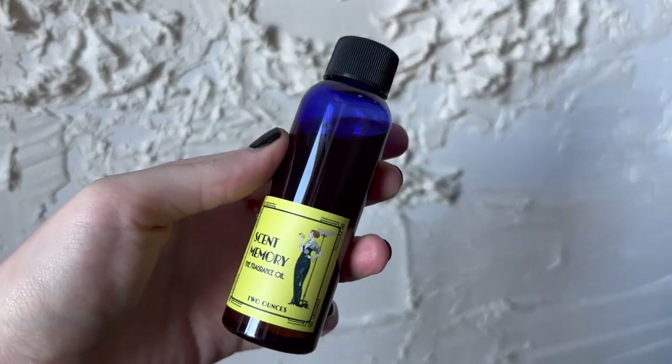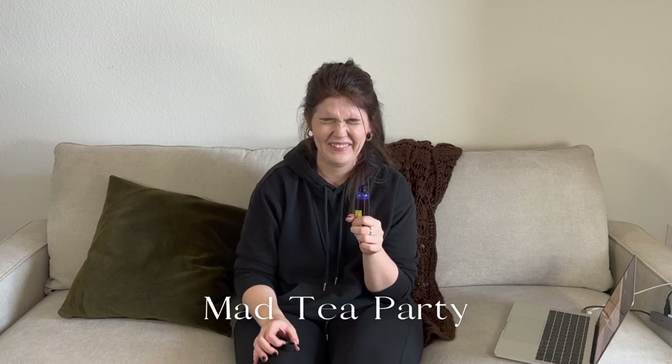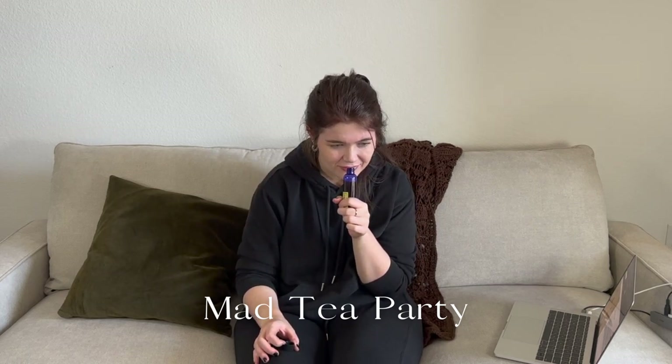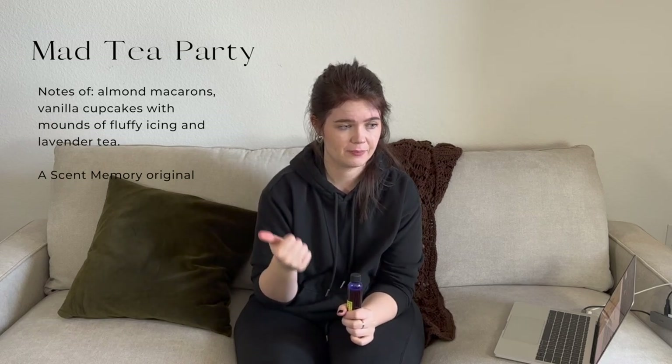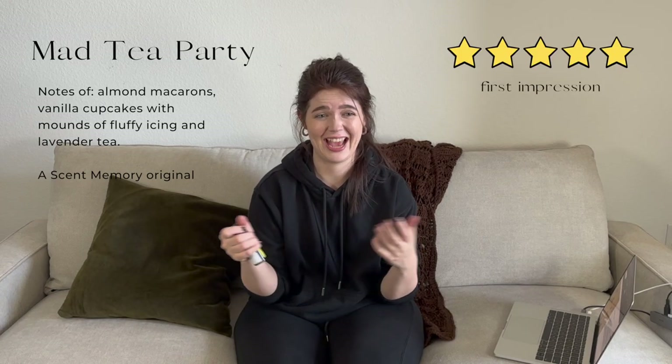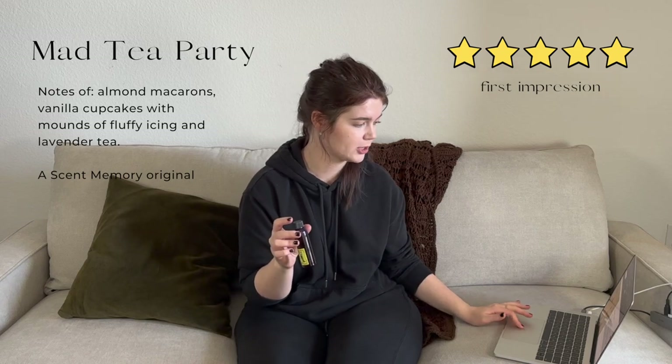I am so excited for this one — people rave about it. It's a Scent Memory original called Mad Tea Party. It smells like vanilla cake, macaroons, and a pot of either London Fog tea, black tea, or Earl Grey. It absolutely smells like a tea party — that's amazing. I think I got this one to be a Mother's Day candle actually. I love this one so much.